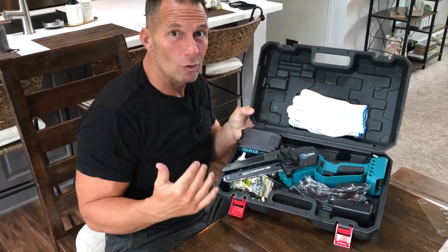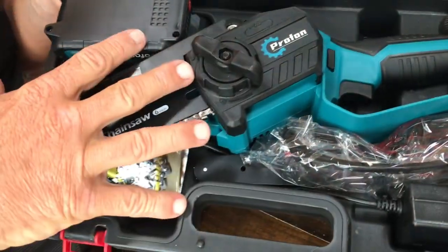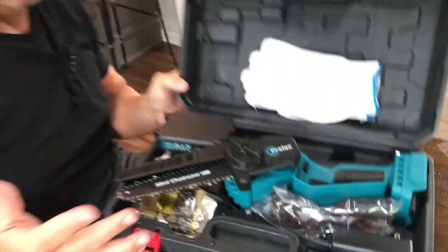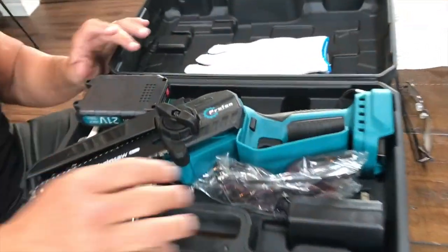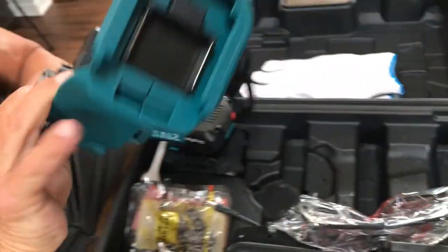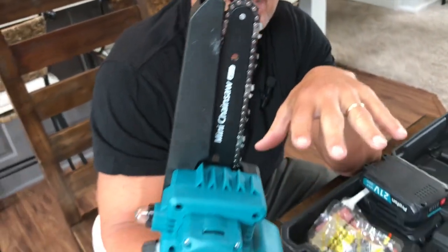I want to give you a quick review on this incredible cordless mini chainsaw. These things are awesome. I'm going to show you what's in the box and give you a demonstration. I absolutely love these — I actually have a couple of these myself. What's nice about them is they're fairly light, but they do a lot more work and they'll get a lot more done than you can possibly imagine.